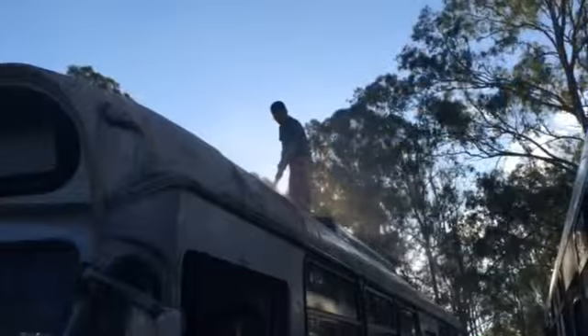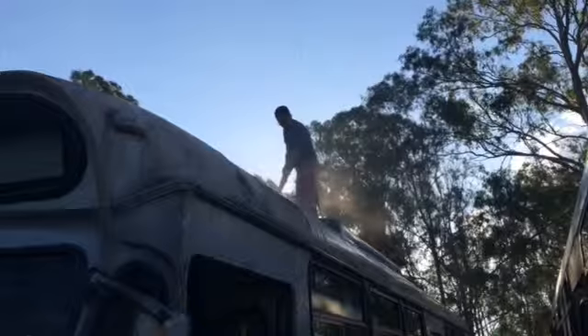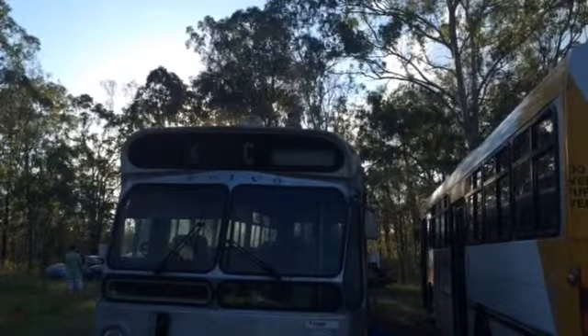We're getting our bus in absolute tip-top, ship-shape condition. We've done a lot of cleaning today — we are cleaning the inside of the bus and it is looking and smelling beautiful. We think that you are going to enjoy this show very much.